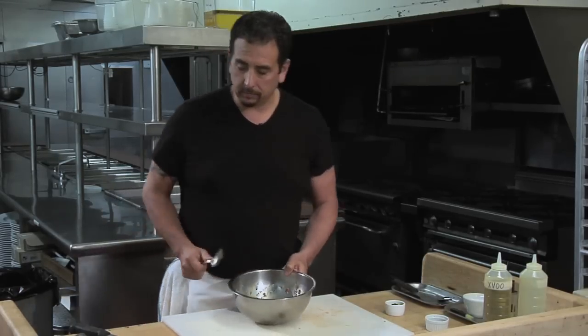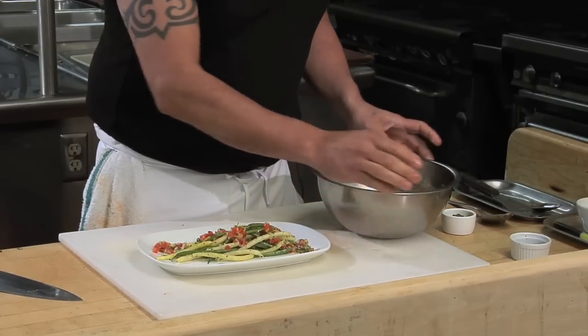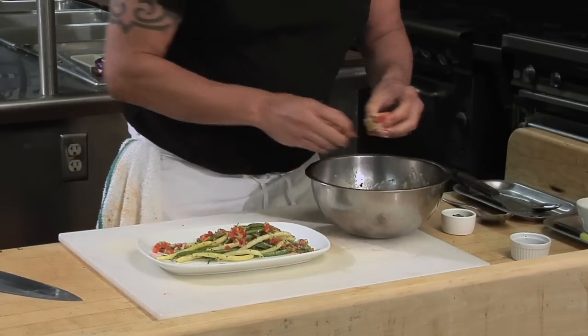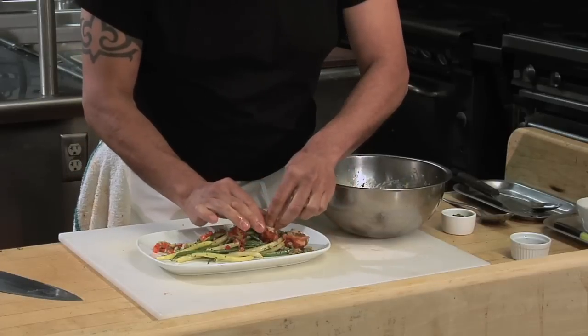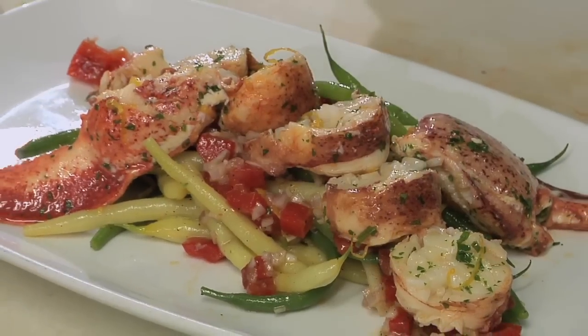And now we're ready to plate our salad. What I've done is I've rebuilt the lobster in the bowl so we can put it back together on the plate. I'm taking section by section of the medallions and we're just building our stairway of lobster onto the plate.